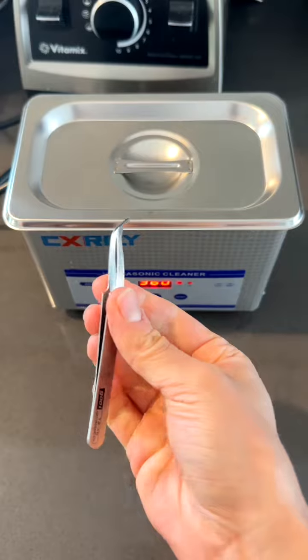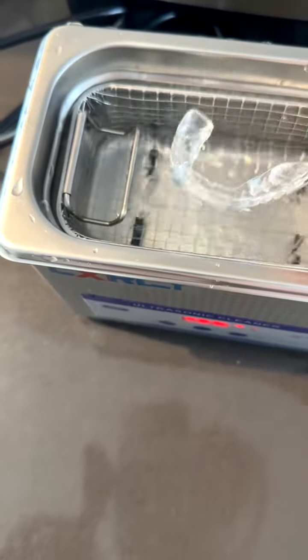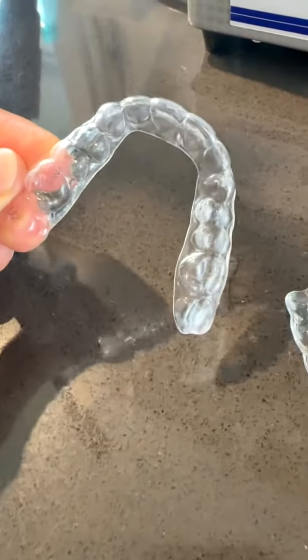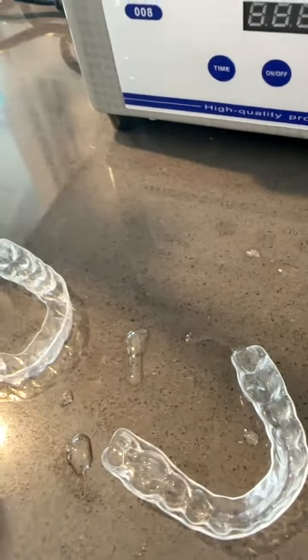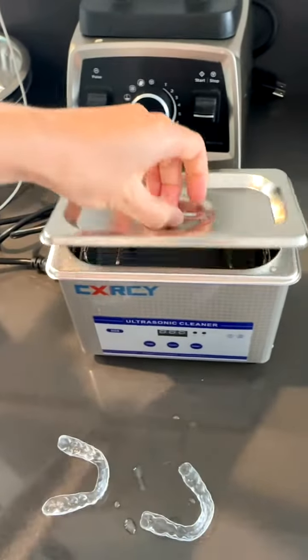Time is up and these are actually my own. Get the aligners out and this is the after. Can you see all of that? That didn't remove.